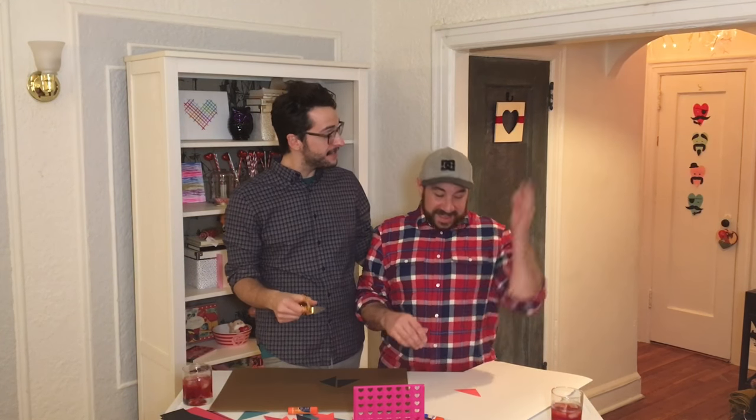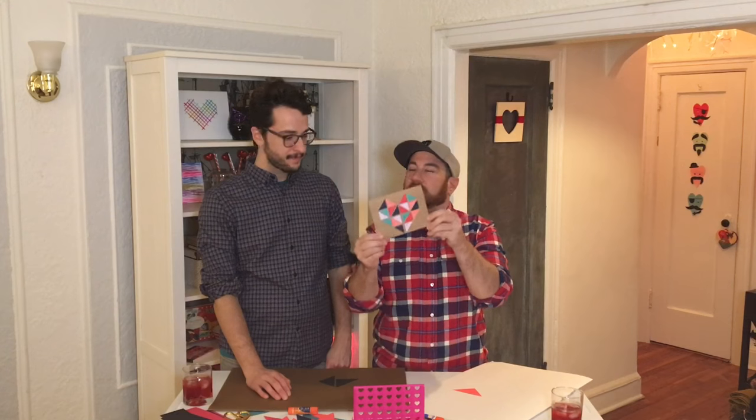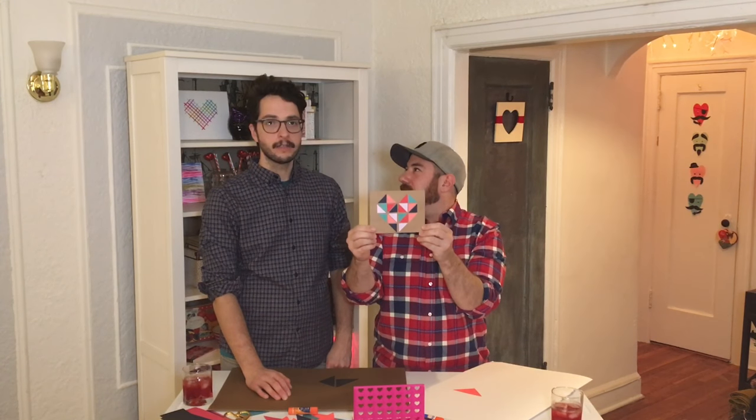Valentine's Day is upon us. That's right. And Andrew and I are kind of known for hosting our crafts and contest classes around New York City. And last year we made these adorable little geometric cards.